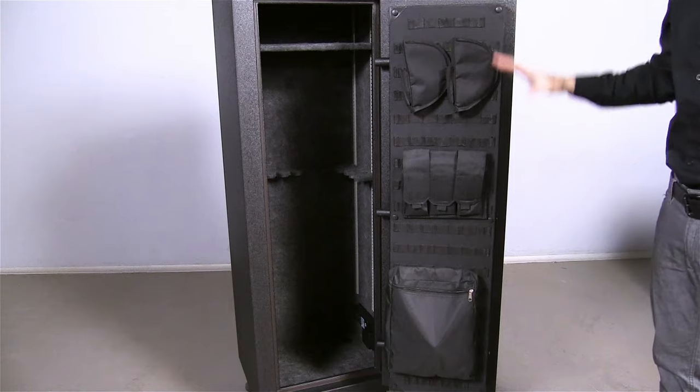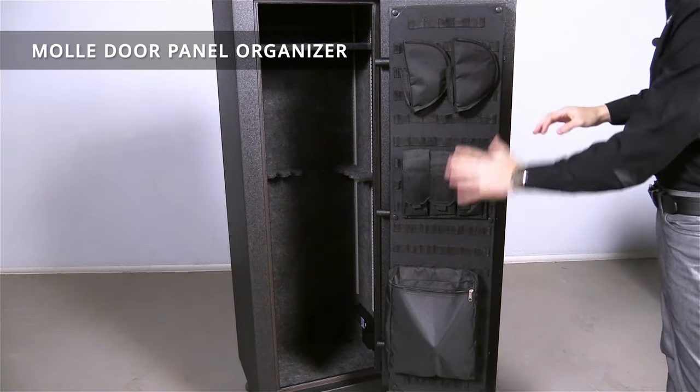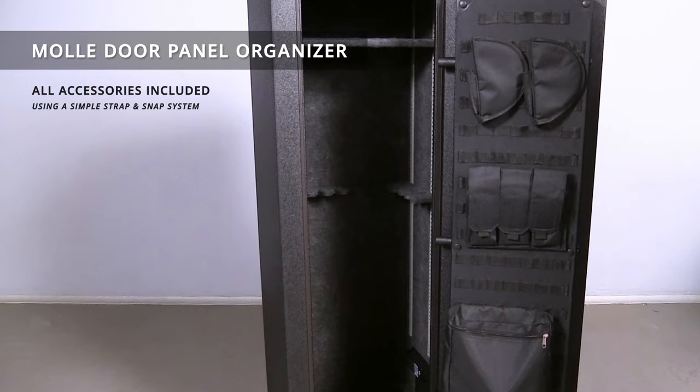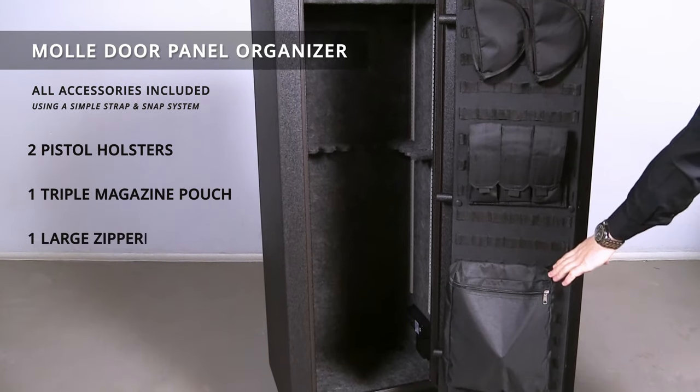On the back of the door is a completely customizable and adjustable MOLLE door panel organizer, with all accessories included, that are removable and easily replaced using the Strap and Snap system. It comes included with two pistol holsters, one triple magazine pouch, and one large zippered pocket.